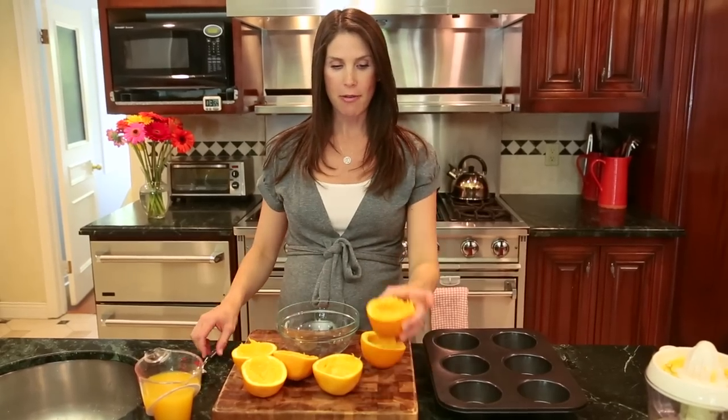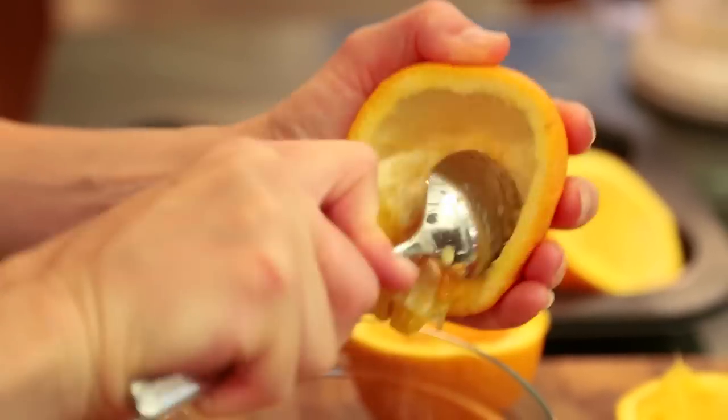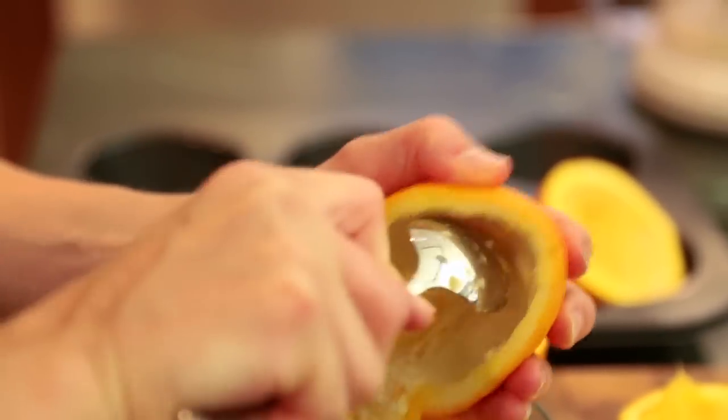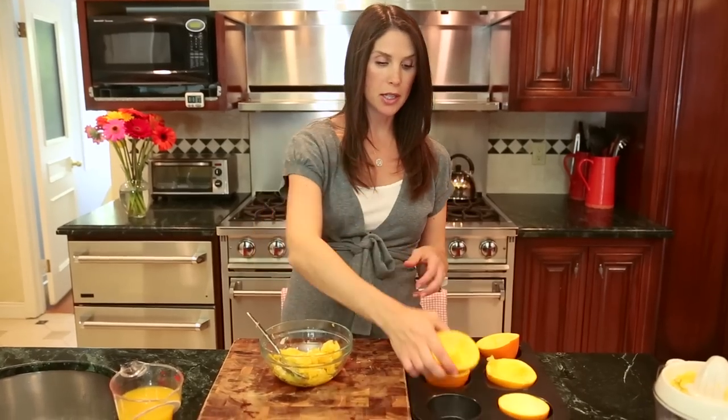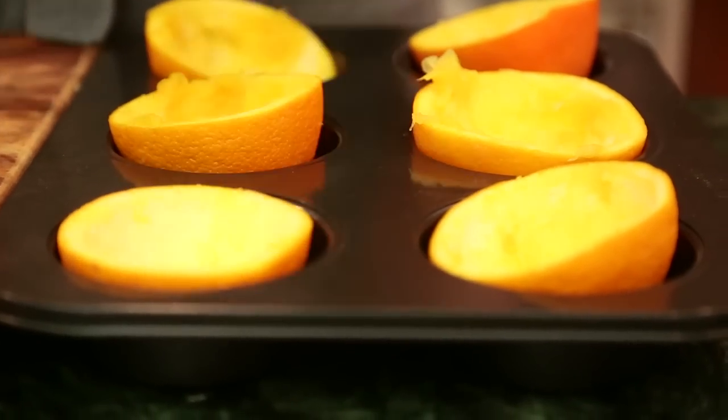While my gelatin is dissolving I'm going to get my oranges ready — they're my vessel for all the jello. I'm going to use a spoon and scoop out any of the remaining flesh. I've been sticking these oranges into a muffin tin to help them stand up.